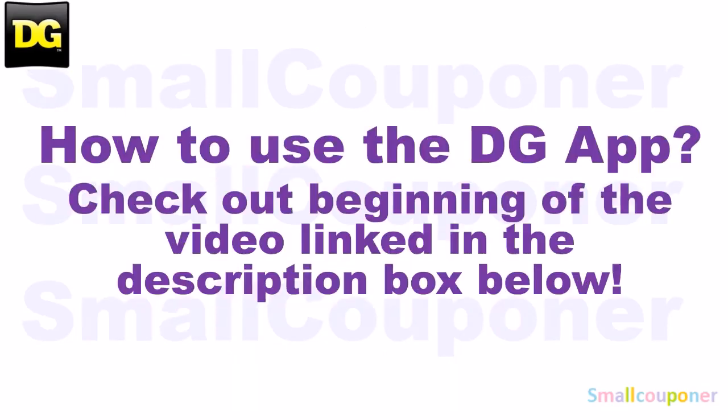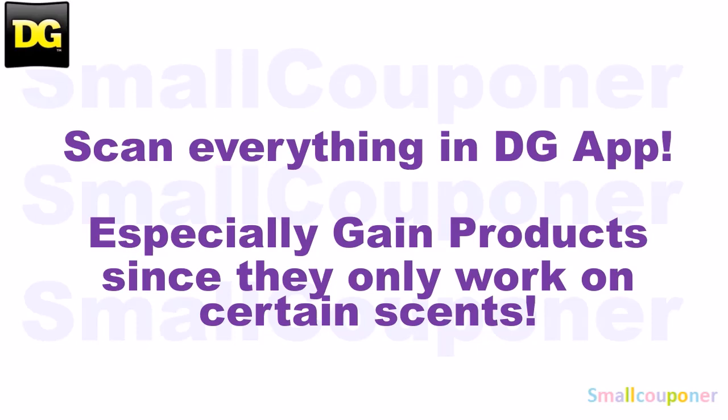How to use the DG app: make sure to check out the beginning of the video, link in the description box below. Make sure that you scan everything in your cart into the DG app, just to make sure that the digitals are still attaching to the products that you're purchasing before you check out at the register. Scan in the UPC barcode of the product, especially for the Gain products because they only work on certain sets.